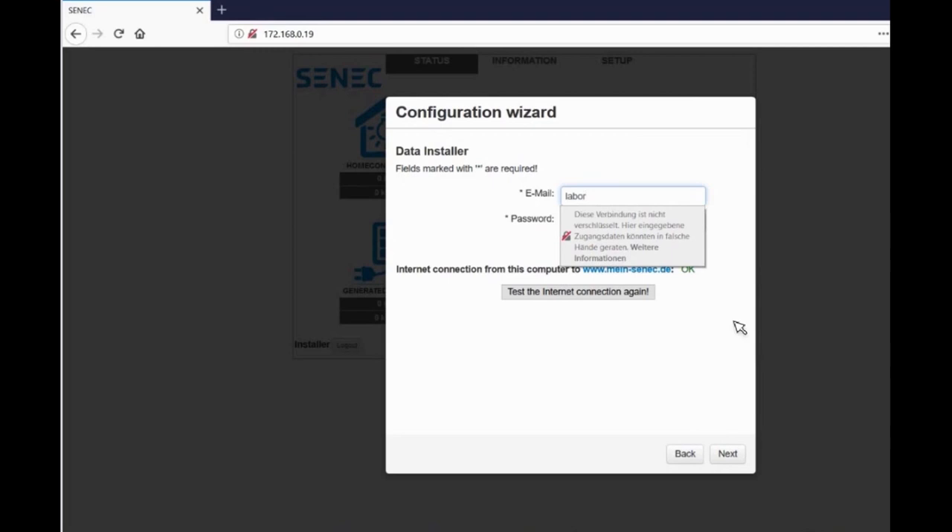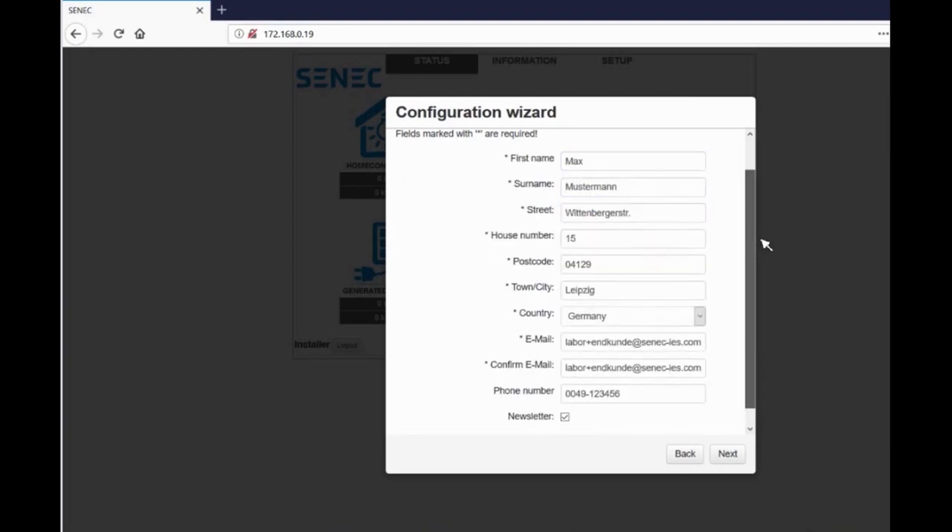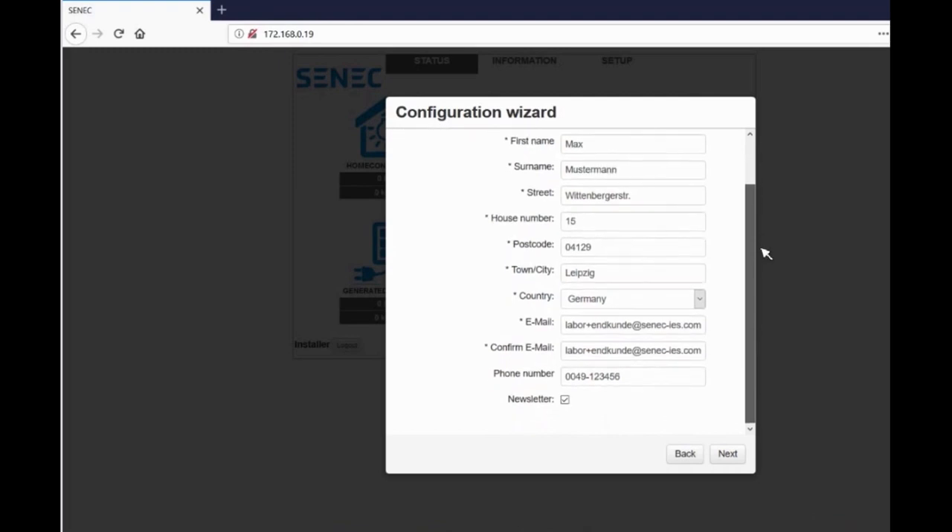Here you enter your installer login from mine-senec.de. Next is the personal data of the customer. Here you enter the name, the address and the email address of the customer.